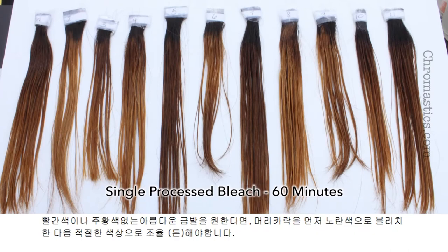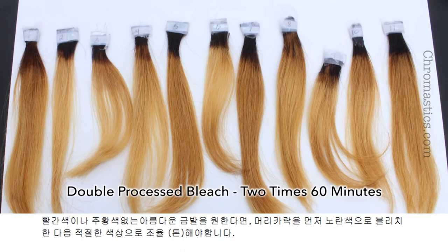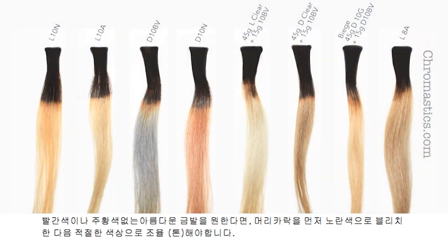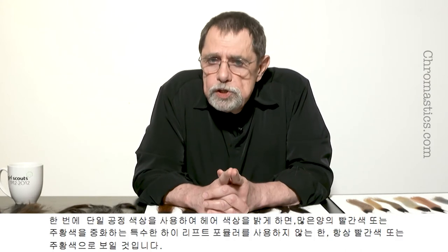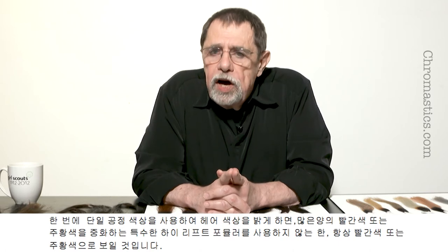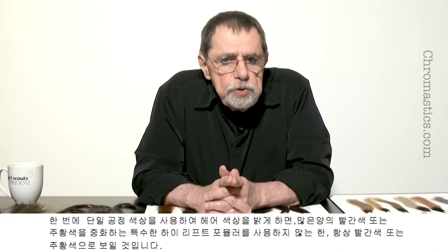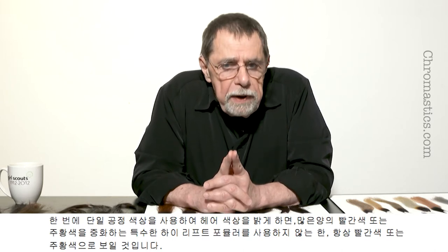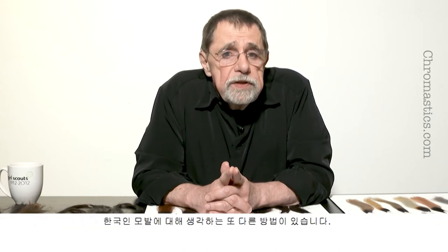If you want beautiful blonde without red or orange, the hair must first be bleached to yellow and then toned to the proper color. If you use regular single process color to lighten the hair, it will always look red or orange unless you create a special high lift formula to neutralize as much orange or red as possible. Even with the high lift formula, there will still be some warmth.